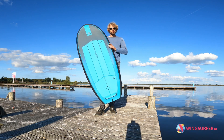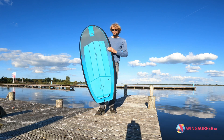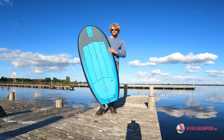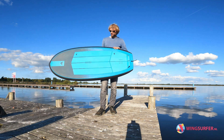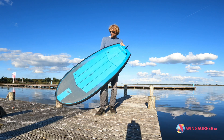Hi guys, this is Christian from wingsurfer.nl. Here we have the AK Phaser version 2 — it's got 90 liters and it's 5.6 long. It's version 2, and although version 3 just came out, I still want to show you this board.